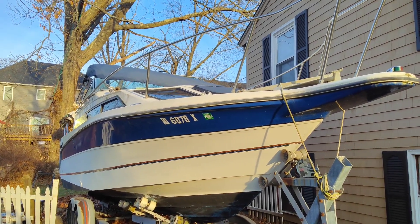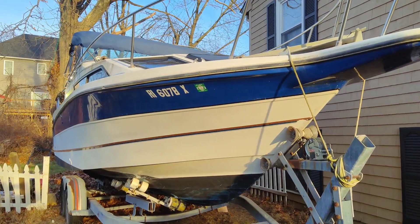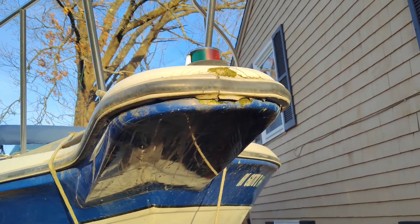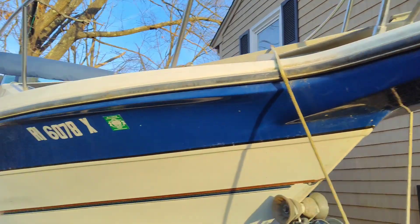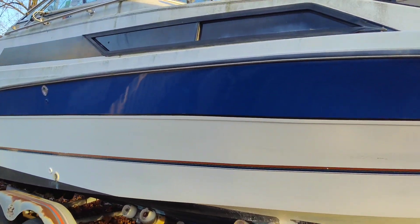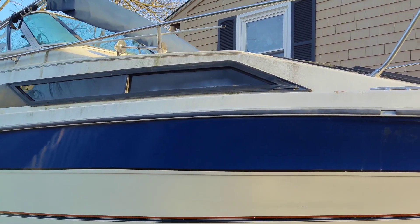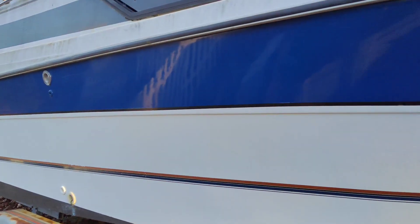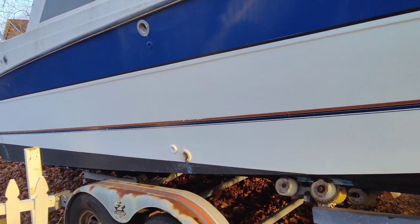Right now it's January, so I think we have enough time to get it done. The hull is in pretty good shape but does need some work. As you can see, the pulpit is kind of messed up — that's because I hit the dock, so we're gonna have to replace the window and hatch seals all around.